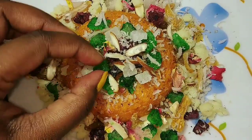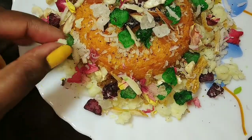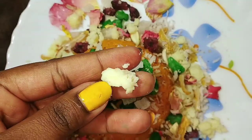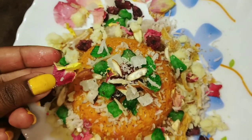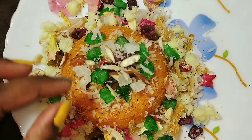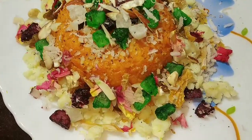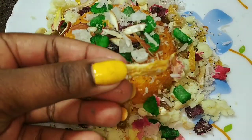I have decorated it with almonds that I have cut here. I have added kaju and kismis. I have decorated it with gourd, dried rose petals, and some dry dates. It looks very good.